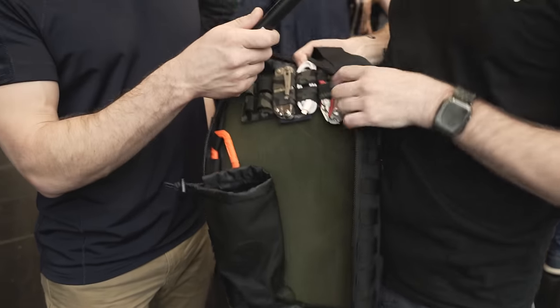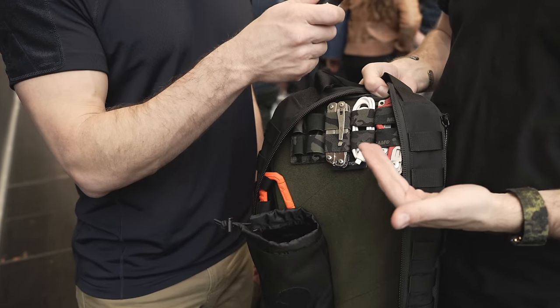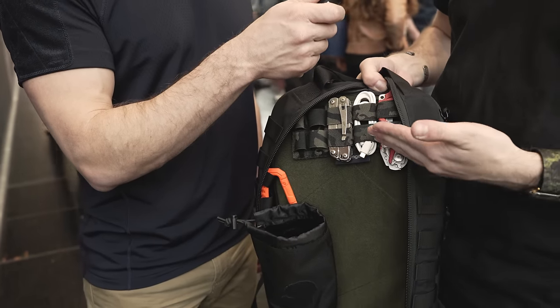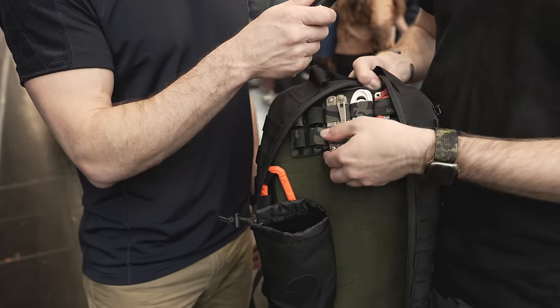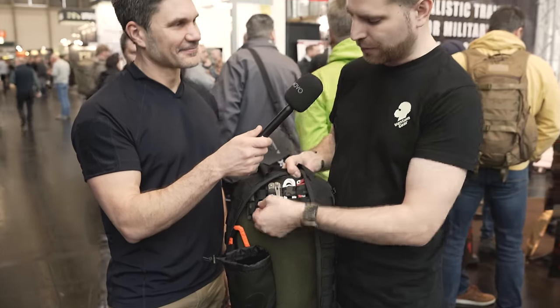We'll also do some accessories. This here is a gear organizer in full Multicam Black — limited edition — and maybe you can get one when this video comes out, I'm not sure, but it's full Multicam Black and really popular with people.